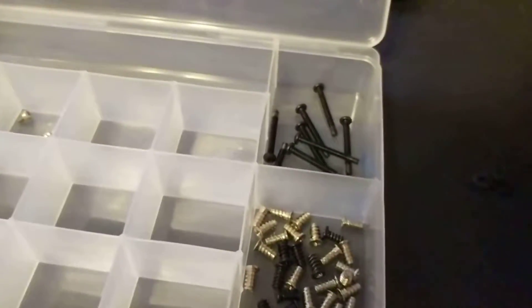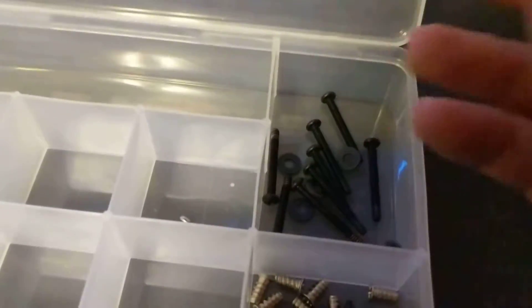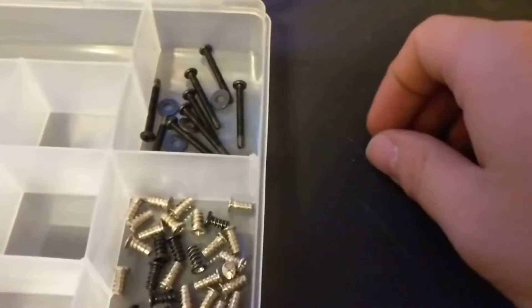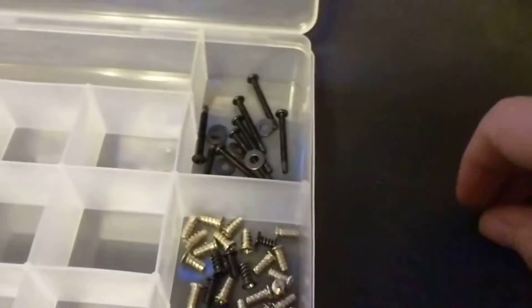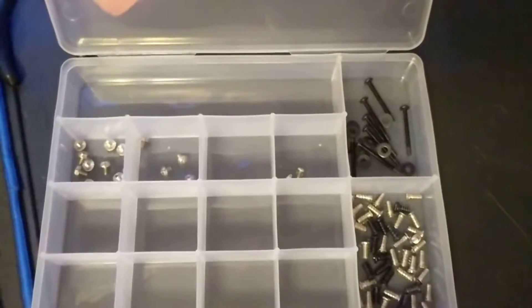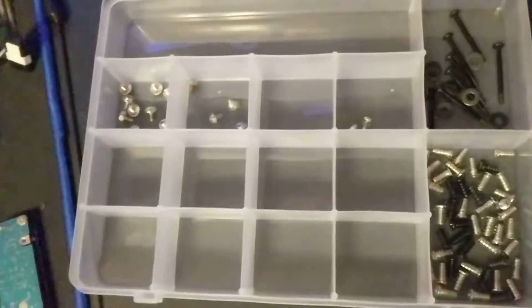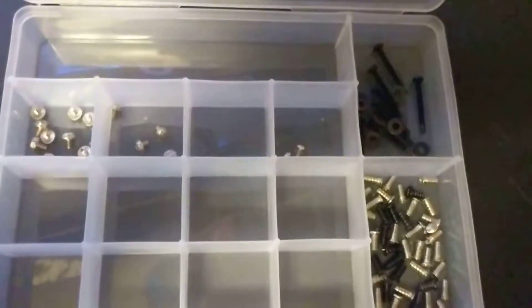I do need to figure out if I want to put these washers in the same area or not. Anyway, that's basically all there is to it. This is a really good idea — you can get multiple of these and they're really cheap, like $2 or something. It's a really good way to get all of your screws and everything organized.